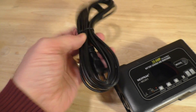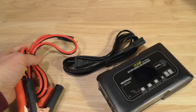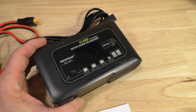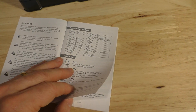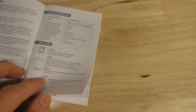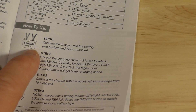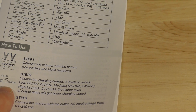It does come with a little power cable here, and these are the battery cables that connect into it. So we're going to take a look at this and charge up some batteries today. Looking at the little manual, it does look like it's in several languages. It has some specifications, some safety information, and then just how to use. The steps involved are just connecting to the battery and selecting the amperages.